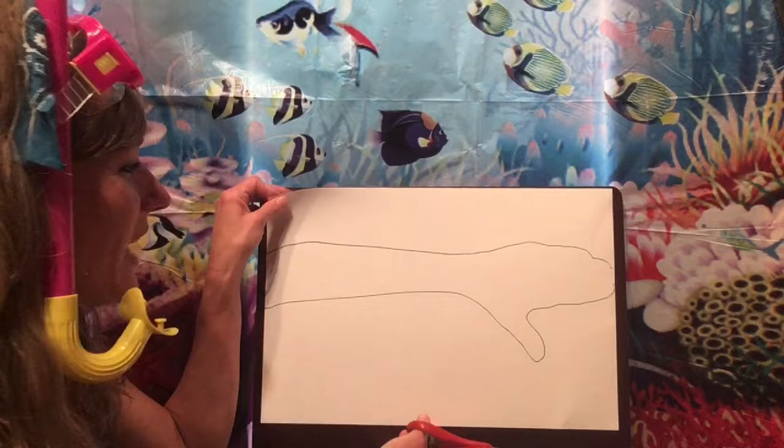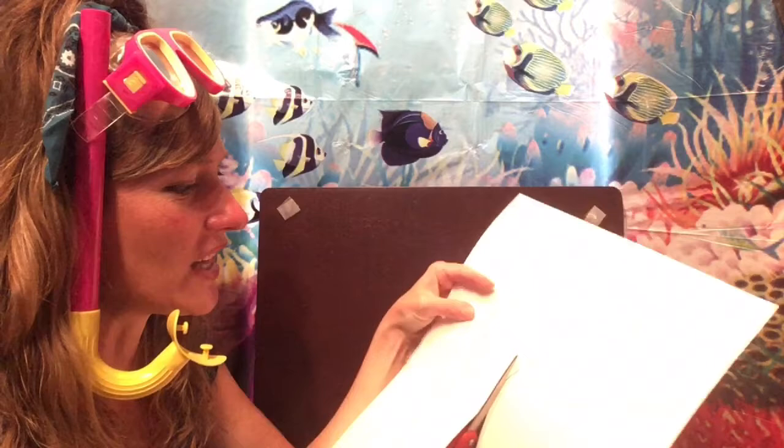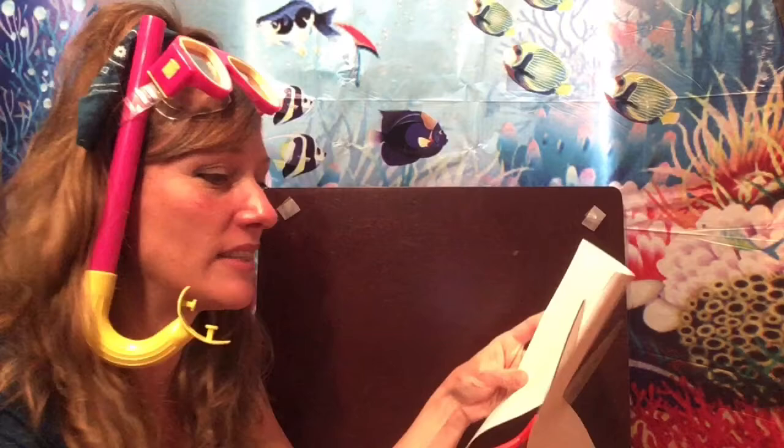Now we are going to cut our eel out. This is going to be our eel. I know it might not look like an eel yet, but it will. Remember, the longer the better because eel's bodies are very long. In fact, they look like snakes, but they are not — they are fish. They have gills, so we're going to have to add gills on here when we're all done.